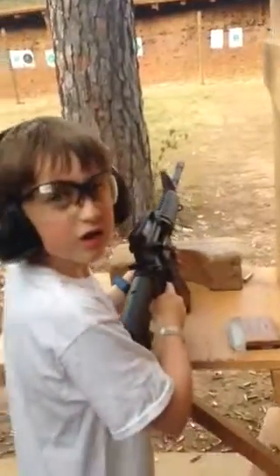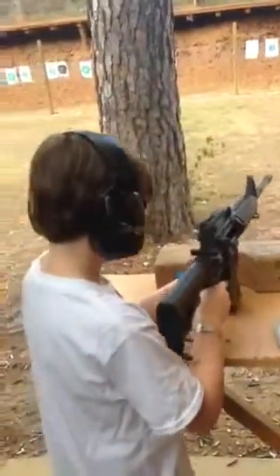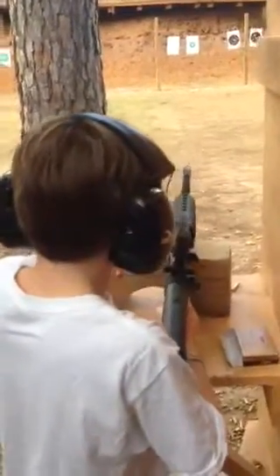Safety first, Bubba. Be careful and take your time. Finger off the trigger until you're ready to shoot.